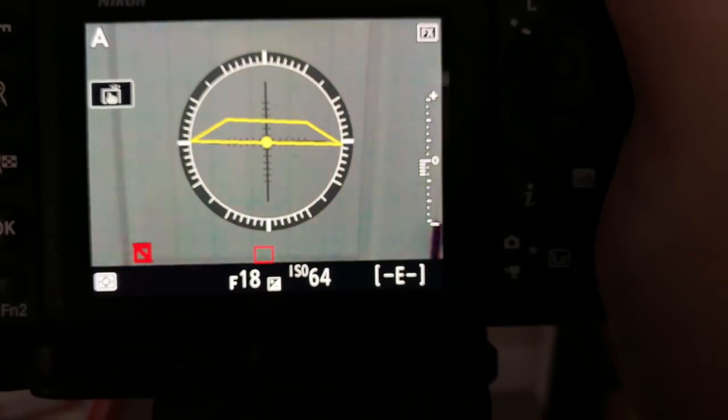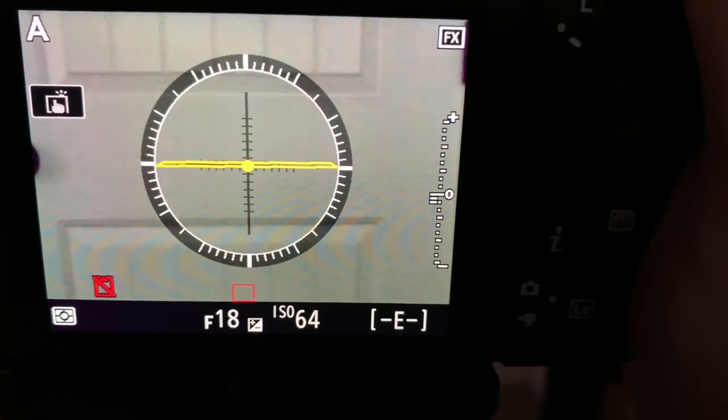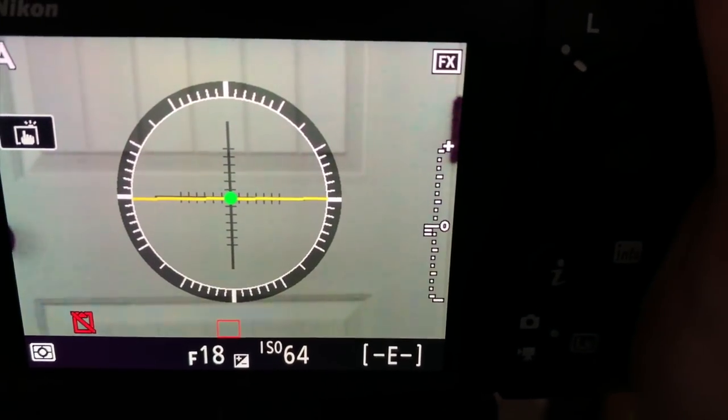Unless you're using something like the Zeiss Milvus lens, which is a specialty lens for certain things and has almost no distortion. But your 24 to 70, your 16 to 35s — all those kinds of lenses at the wide end are going to have some distortion. I prefer not to do a bunch of warping back in Photoshop. I like to do the best I can to minimize it while I'm here in the field. Anyway, that's just a quick tip for you.